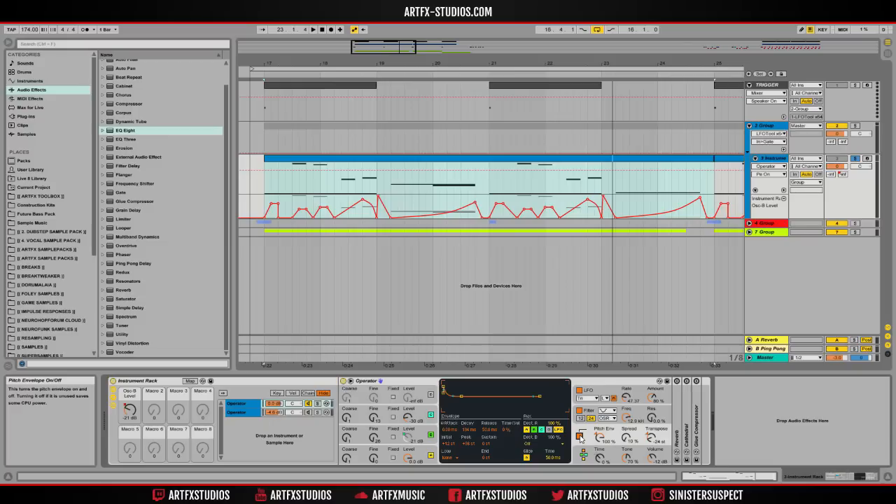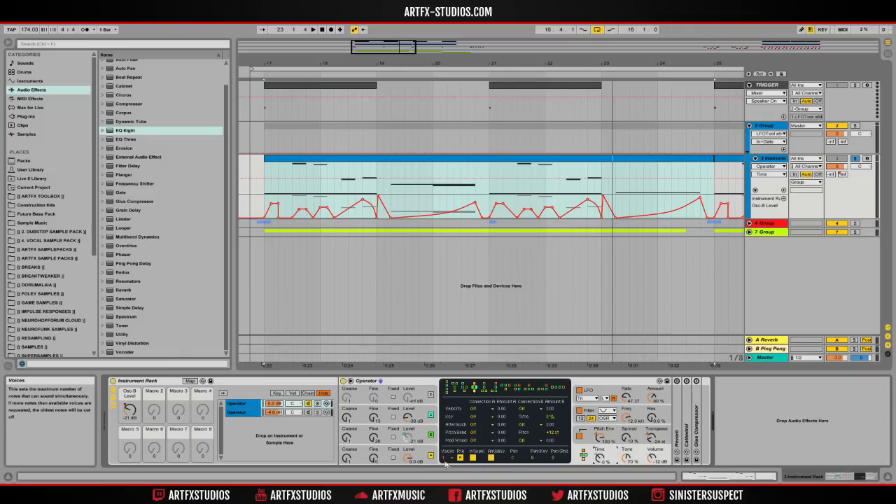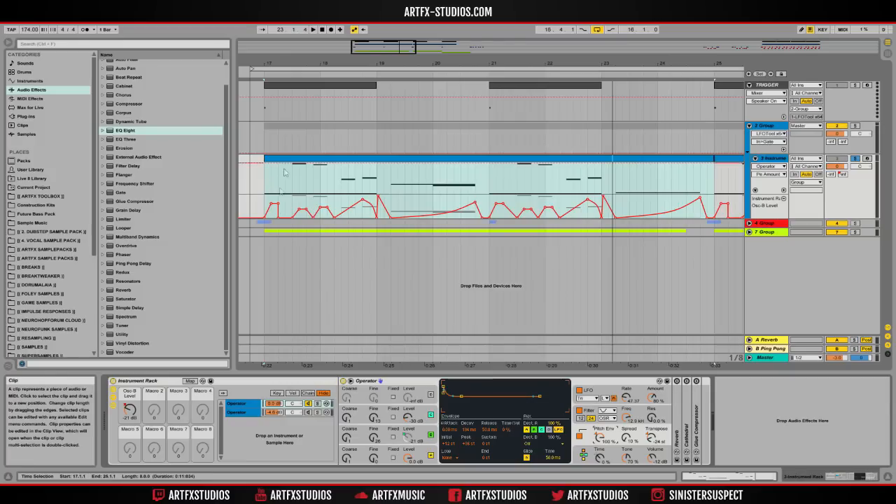Then I added a pitch envelope — I made a really short plucky kind of envelope shape and set the peak to plus 36 semitones, which is three octaves higher, so we get kind of a kick drum sound at the start of each bass hit. I've also turned on glide and set the number of voices to one, so that makes sure we can do those glide bend notes that you can see right here. It definitely adds a lot of character to the sound. That's pretty much it for the entire Operator patch.